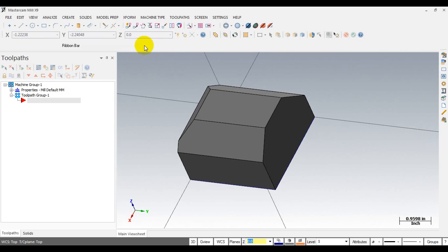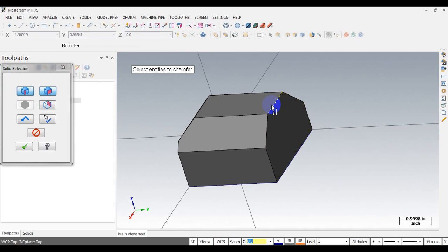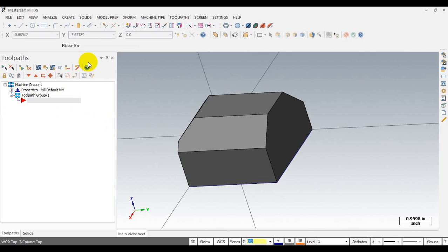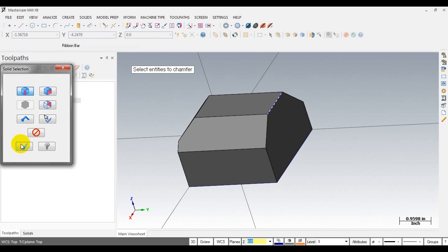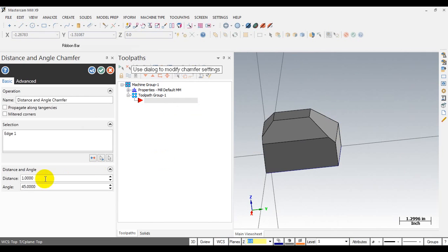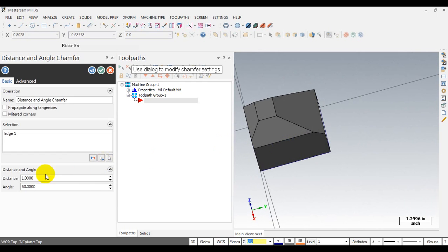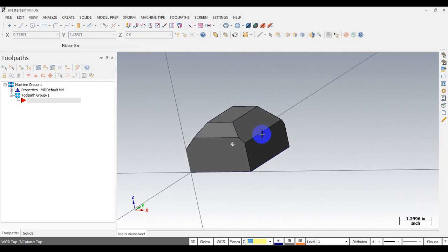On this place I will create a distance and angle chamfer. Select the edge — chamber distance and angle. You can see here distance 1 and 45 degrees, so I can create, for example, a 30-degree or 60-degree chamfer like this. I'll just do 30 degrees here. So here's our part — you can see we have 4 chamfering faces.